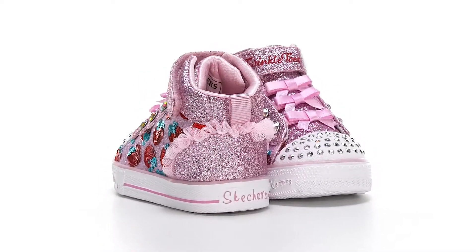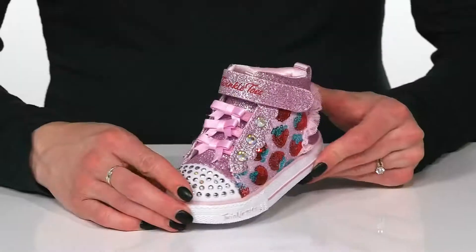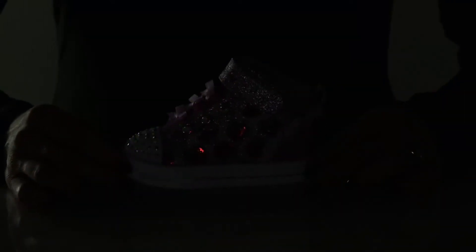Your little cutie will definitely turn heads with these Twinkle Toes from Skechers Kids. These have so many stylish features, the first one being the light-up toe feature with these adorable rhinestones.